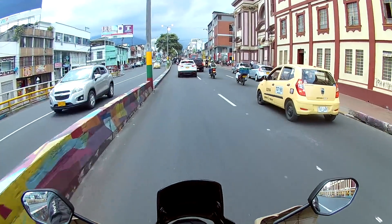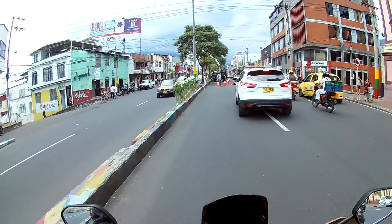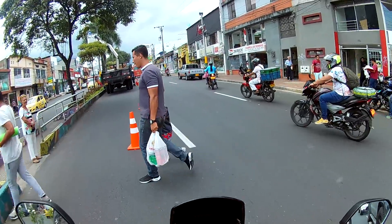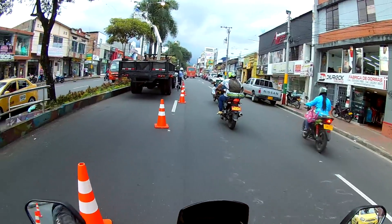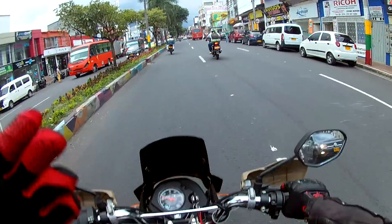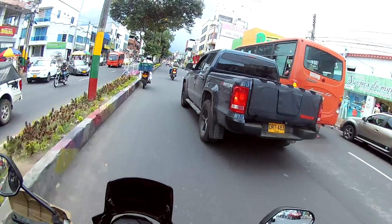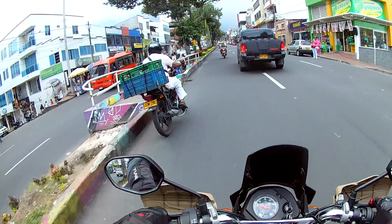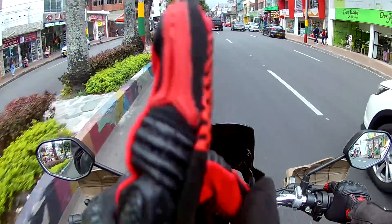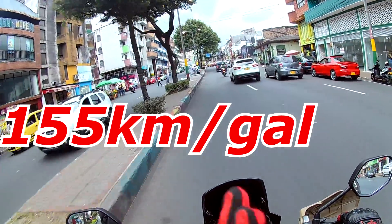Esta moto está pensada para la ciudad, para ir entre el tráfico, para ir a la universidad, para ir al trabajo, todas las actividades del día a día. Este tanquecito solamente le cabe un galón de gasolina, y con ese galón se puede recorrer alrededor de 150 a 160 kilómetros por galón.